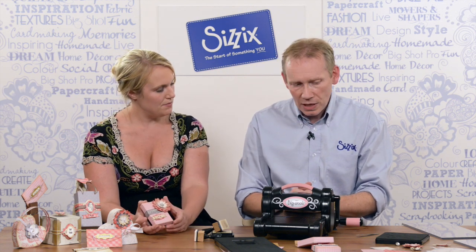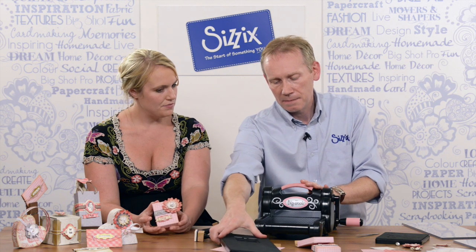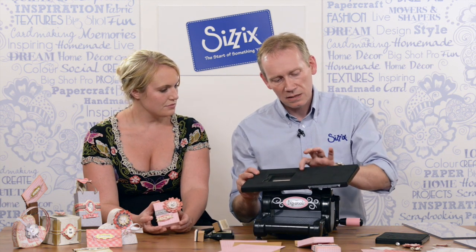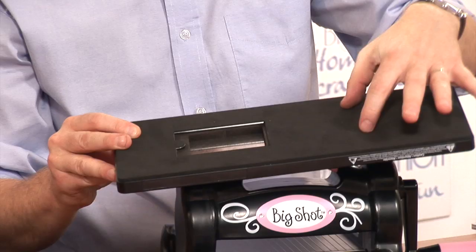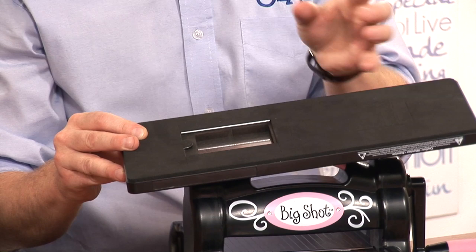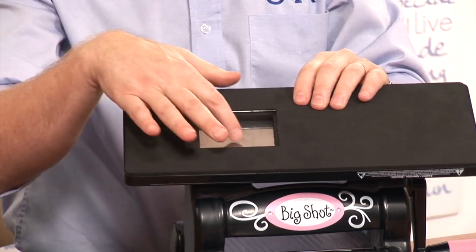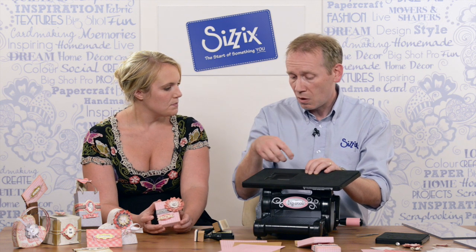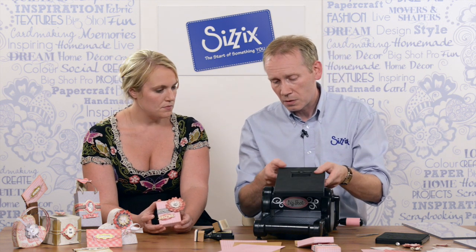We're going to look at the main die used to make the box. This is one of our scoreboard dies — you can see there's a very deep steel rule blade in there, and there are also scoring elements which help you fold the box afterwards. There's a magnetic well where you can put drop-in dies and cut apertures in the centre of your box or whatever you want.